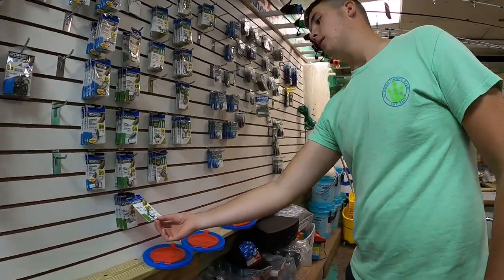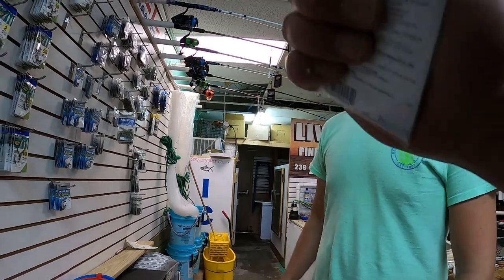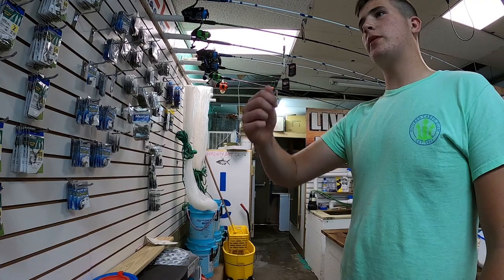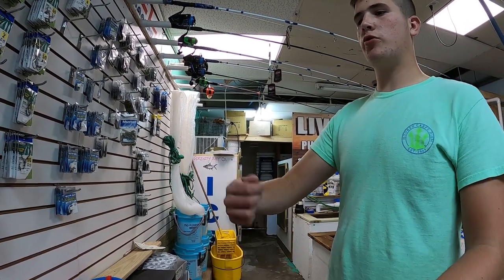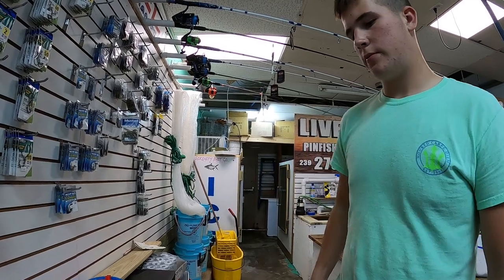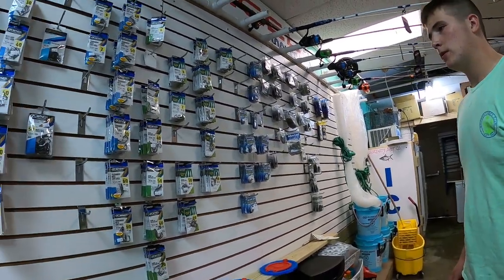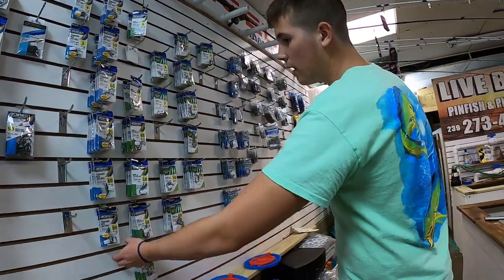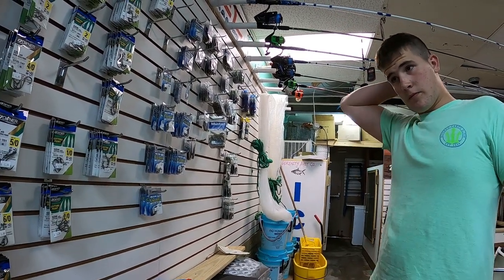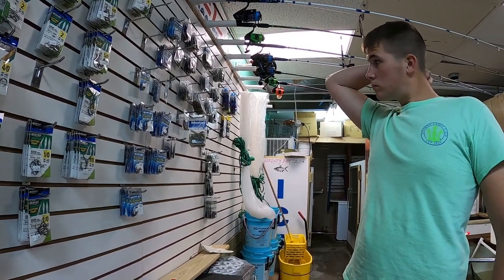I tried using the chunks, they're not going after it. Using it live — so the biggest you have is a 7/0? Yeah, it should be fine. I think maybe you're just hooking it a little bit too deep. Try hooking it through the top, in front of its first fin, about a quarter of an inch deep — in the back. That's what I figured. So a 7/0, and I've got some 9/0 circle hooks.